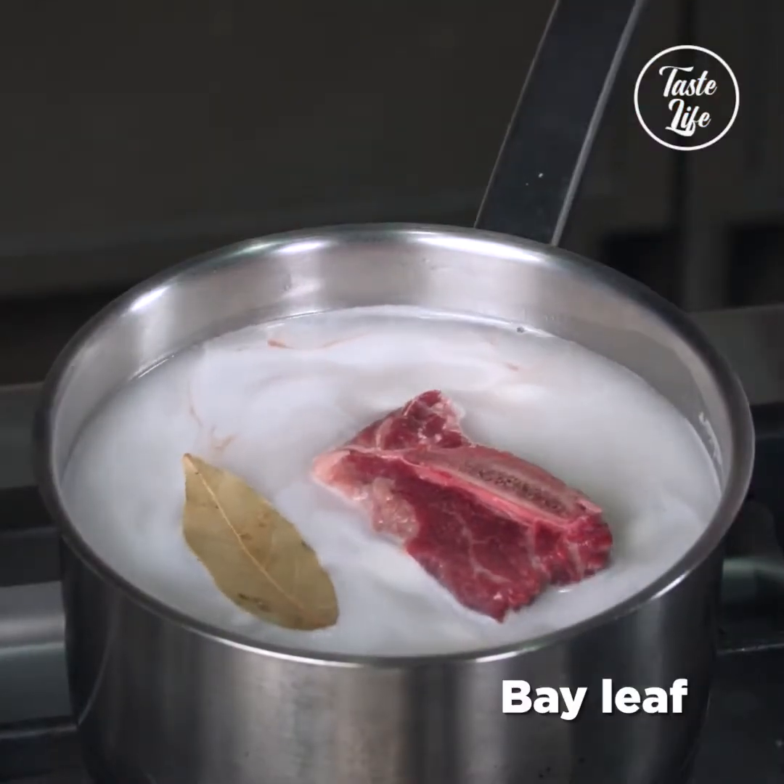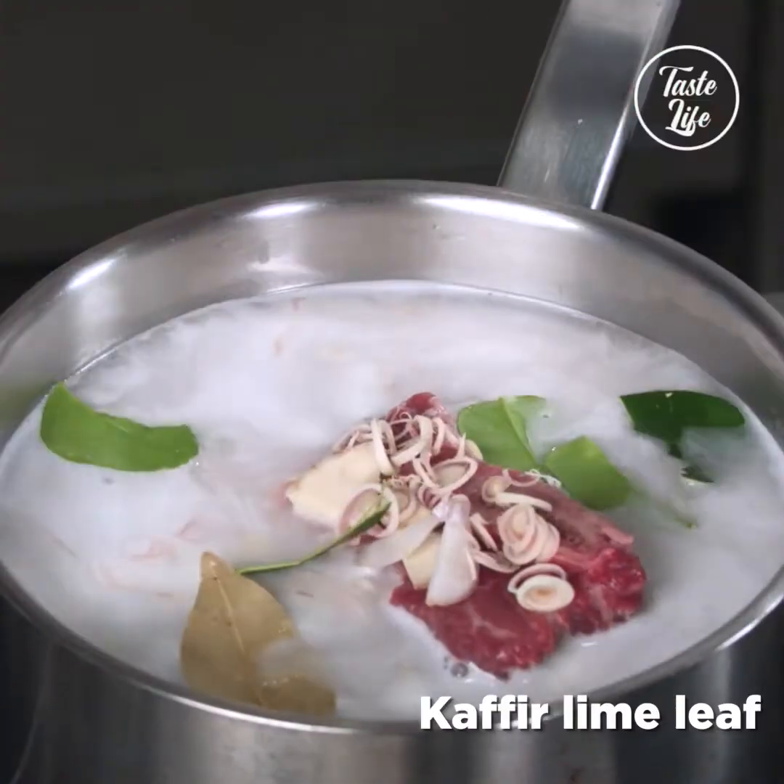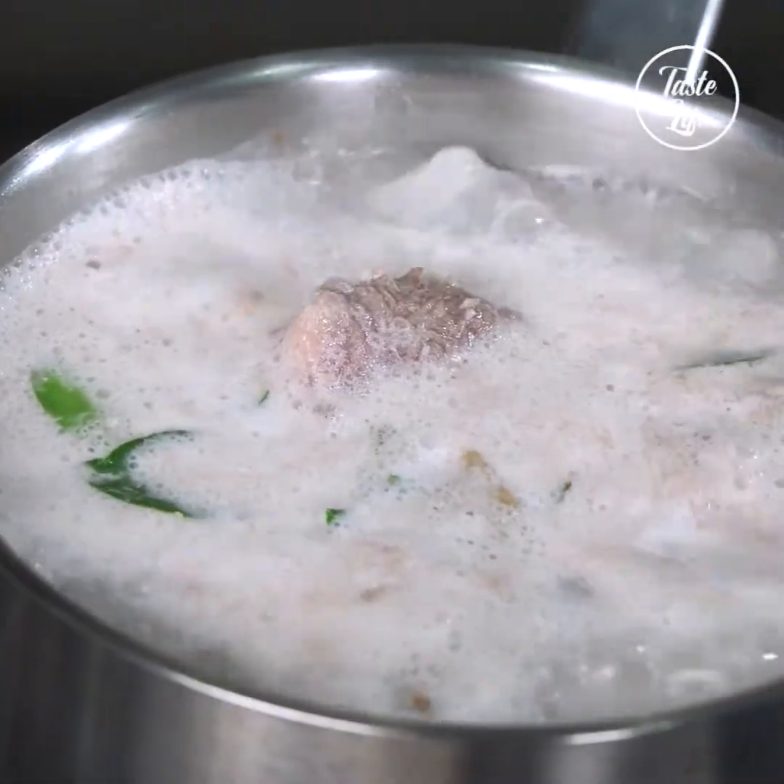One bay leaf, olive, galangal, some lemongrass, some kaffir lime leaf, and a little bit of peppercorn. Keep it boiling.